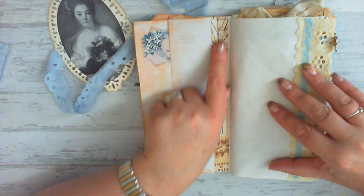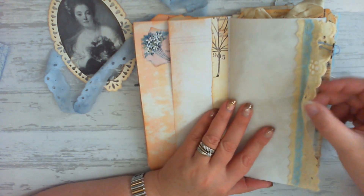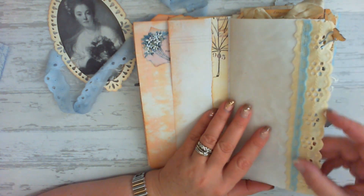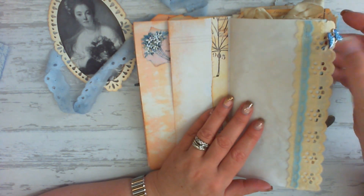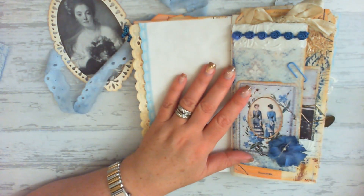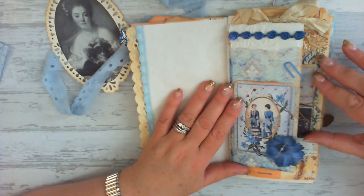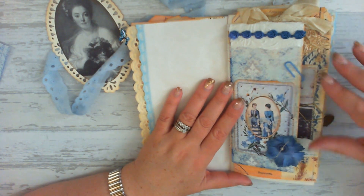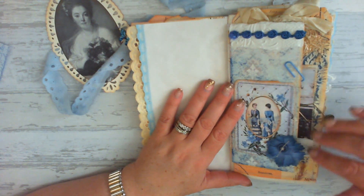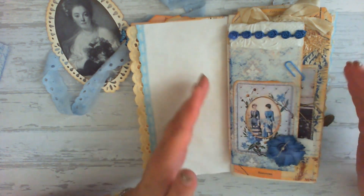Next is some tea stained paper with a strip of collage and some lace trim with a butterfly charm. And here we have favourite pages of mine from this journal — I love the way they're staggered, the different sizes, so that you can see some of what's coming underneath. I just love this bit here.